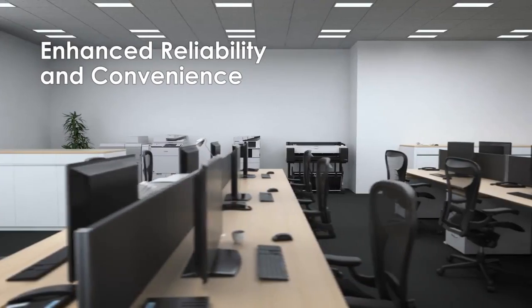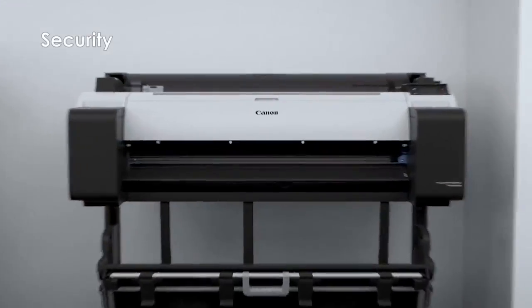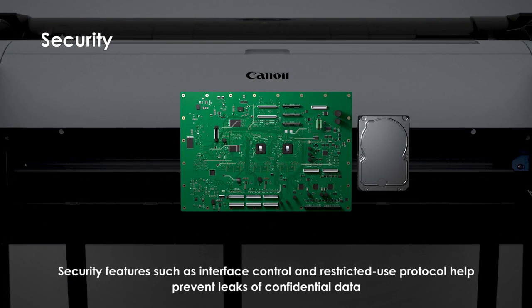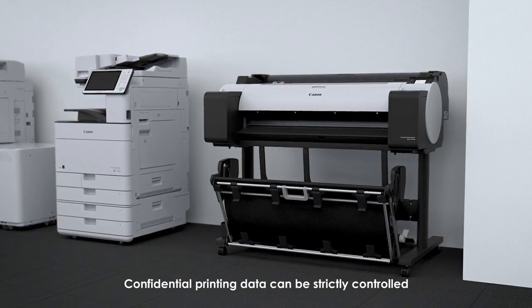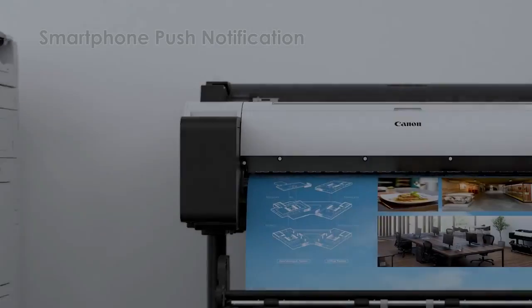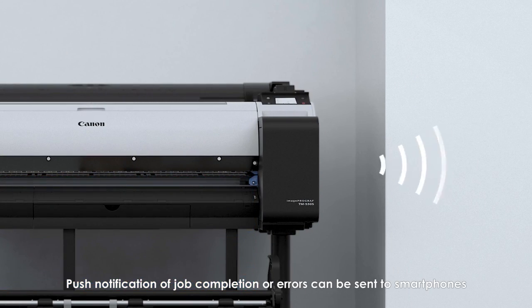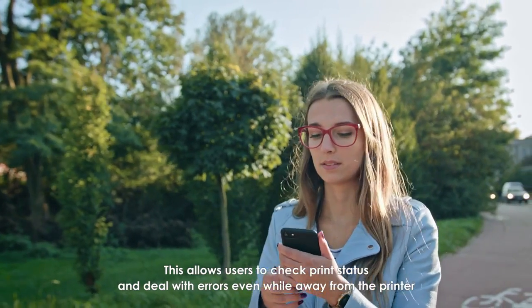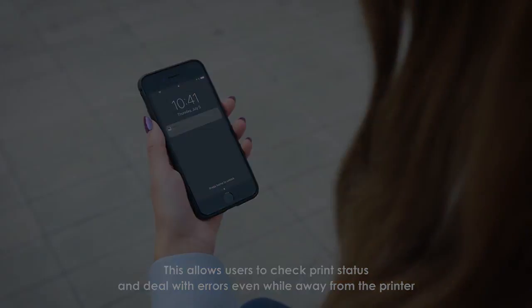Enhanced reliability and convenience features include security functions that help prevent leaks of confidential data, with confidential printing data strictly controlled. Smartphone push notifications for job completion or errors can be sent to smartphones, allowing users to check print status and deal with errors even while away from the printer.